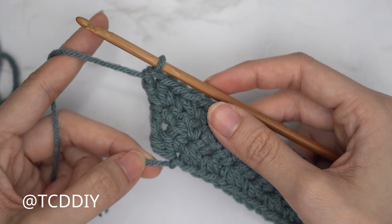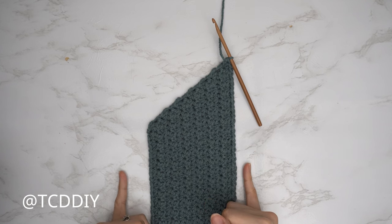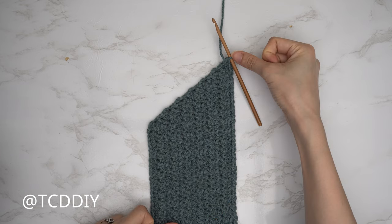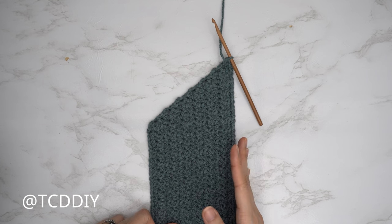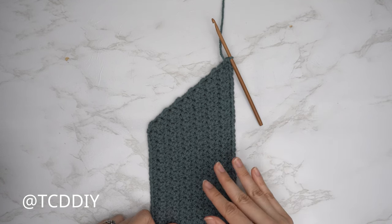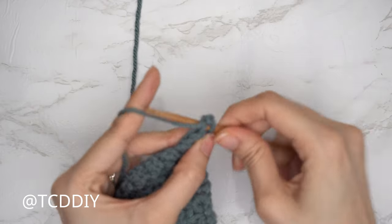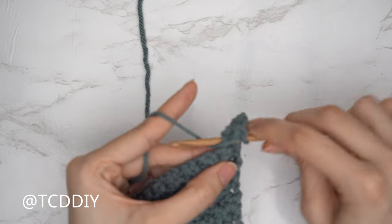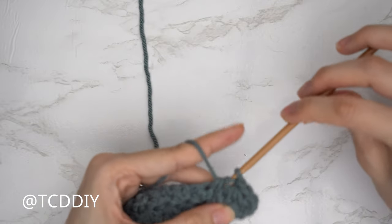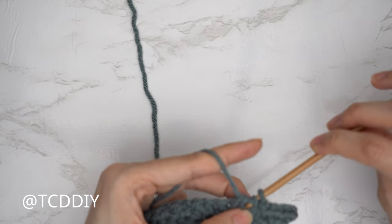My underarm portion is finished — I have a total of 13 rows, my width is now 4 inches or 10 centimeters, and my total height from the long side down to the bottom is roughly 17.5 inches or 45 centimeters. Insert your stitch marker into your last increase row so we know where it ends. Now we're working on the chest portion: just Trinity stitch rows with no increases and no decreases. Continue Trinity stitch all the way across until the chest portion reaches across your chest to mid collarbone on the other side.